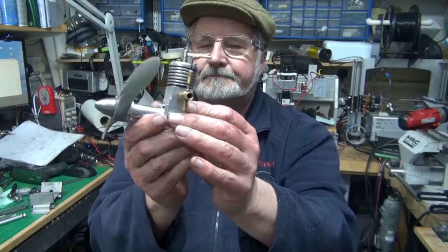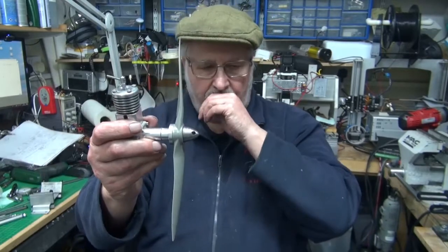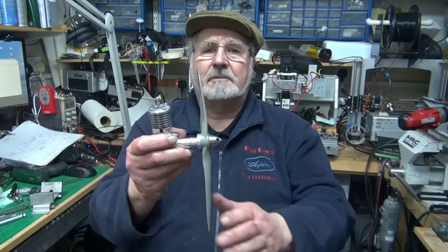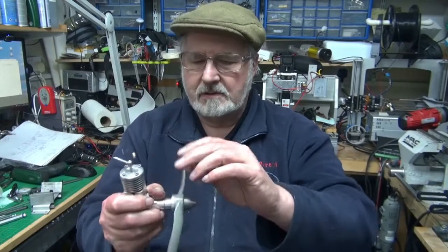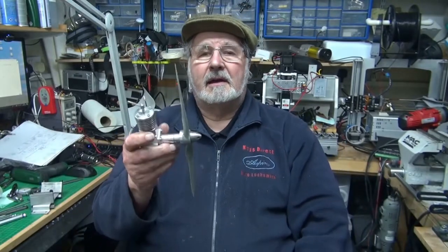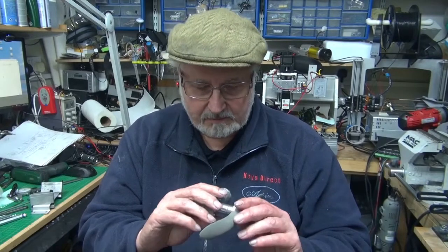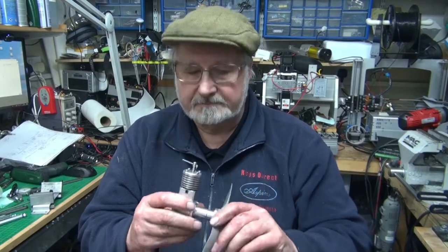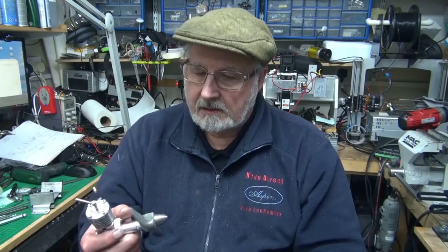Anyway, the engine is now finished — it was finished a couple of days ago — but when I came to try and run it again, I had no compression and it wouldn't run. It just made horrible black smoke and I couldn't get it to run.